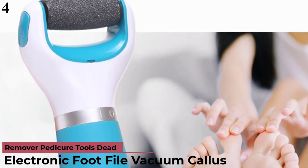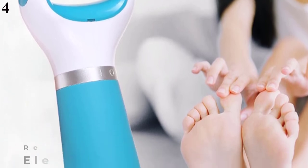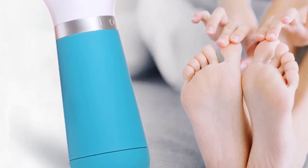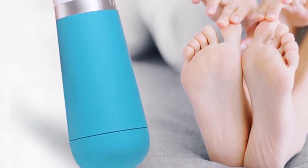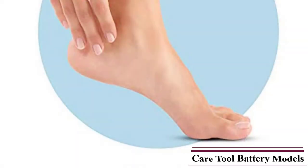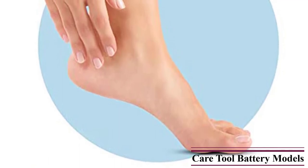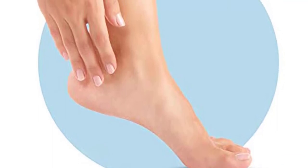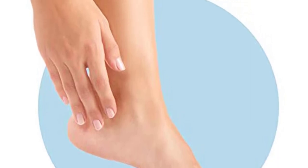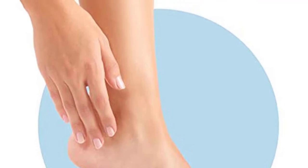Number 4 is the Electronic Foot File Vacuum Callus Remover — Pedicure Tools Dead Skin Callus Remover, Foot File Skin Care Tool, Battery Model. Features: (1) Remove dead skin and calluses to leave your feet silky soft. (2) Painless and gentle on your feet, giving you an amazing feeling. (3) Cleaning brush included for easy cleaning, very safe to touch. The rotating mineral buffing cartridge is powerful enough to remove the most stubborn dry skin from your soles, yet gentle enough to be used safely and effectively on the softest and most sensitive of feet.